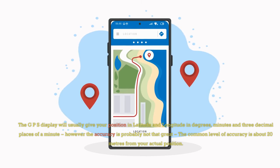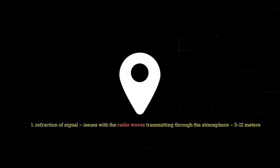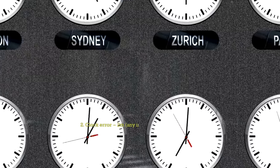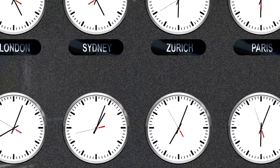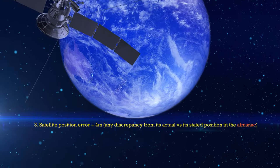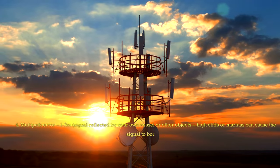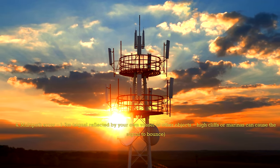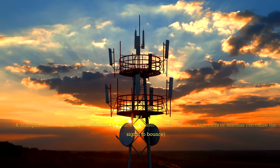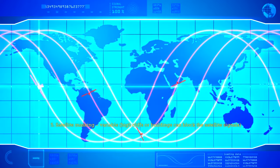The common level of accuracy is about 20 metres from your actual position. The reasons for any inaccuracy can be as follows: 1. Refraction of signal — issues with the radio waves transmitting through the atmosphere, around 5 to 12 metres. 2. Clock error — any inaccuracy with your GPS clock, around 2 metres. 3. Satellite position error — any discrepancy from its actual versus stated position in the almanac, around 4 metres. 4. Multipath error, 1 to 3 metres — signal reflected by your own vessel or other objects. High cliffs or marinas can cause the signal to bounce.